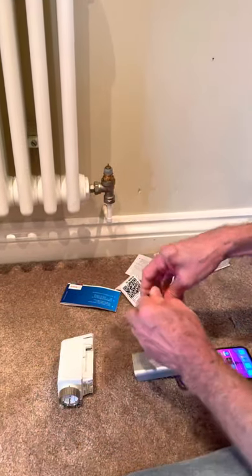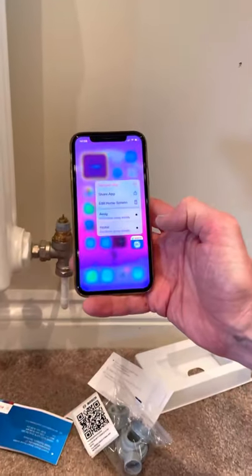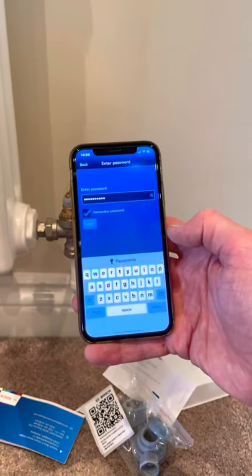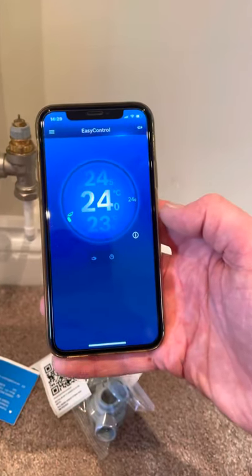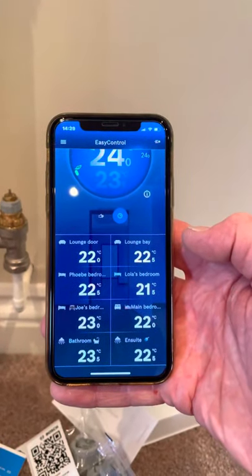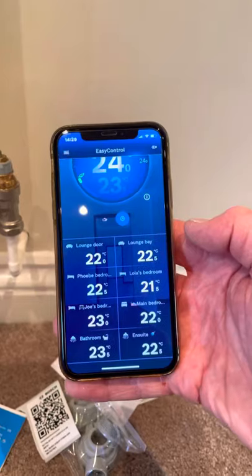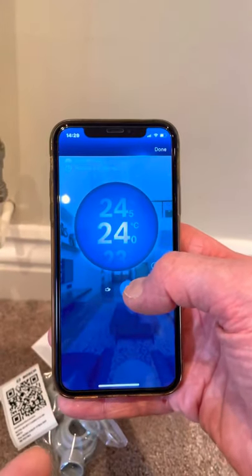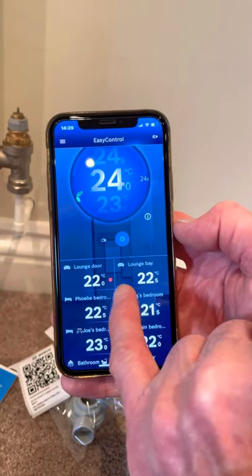First thing I do is get everything ready — go into the Bosch app and get it to connect. These are ones we've already added over the last half hour, and the good thing is it actually gives you the temperatures in the rooms. You can click on the lounge, turn it up, and it would bring that radiator on and even let you know that the room is calling for heat.